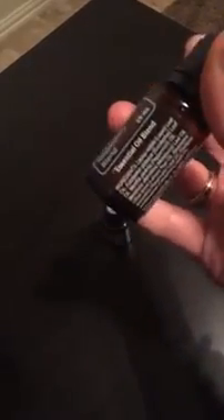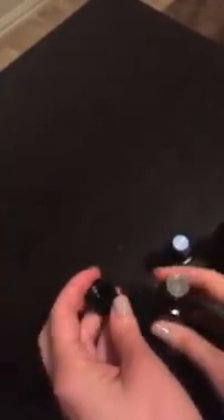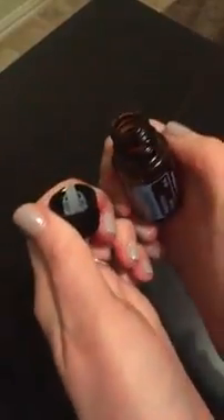So here's a tip for you. I have a bottle of Breathe that is almost completely out — there's just a tiny bit left — but I ordered some more Breathe, so I have a full bottle here. And here's a life hack for you: to get the orifice reducer out, if you put the cap on about halfway and pull up, it will pop right out for you.